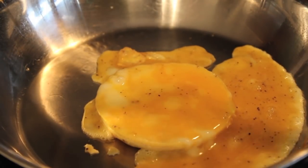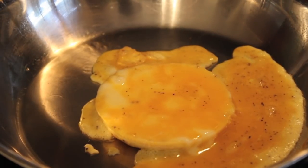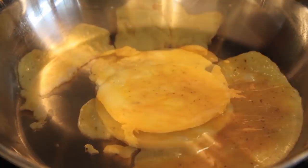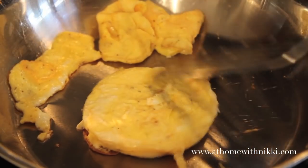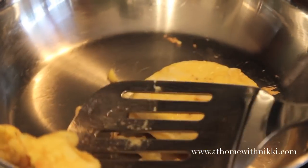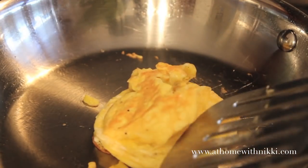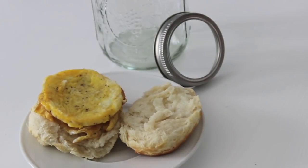I thought about it and said that's not actually bad because I can just throw that on top of the egg and it gives a little bit of texture on my biscuit. It did keep the shape of most of my egg, so I was happy about that. I stacked the little extra on top of the egg — no problem there. As you can see it all fit on there perfectly, making the perfect egg for a breakfast biscuit.